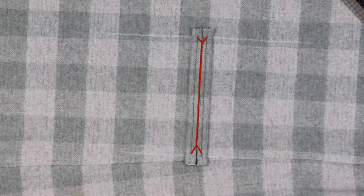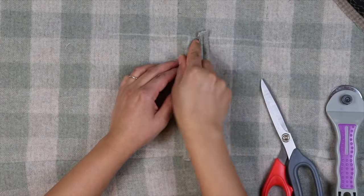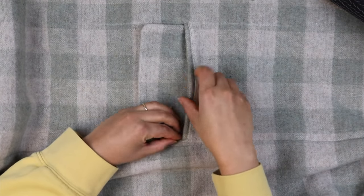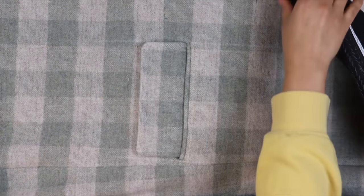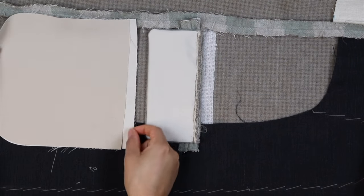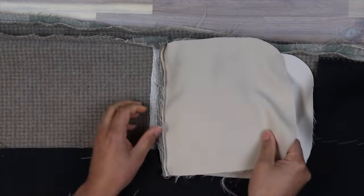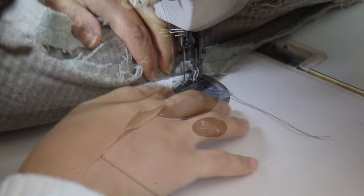Next, cut down the center and cut V's at either end, close to the end of your stitch. Flip the seam allowance and ends inside and iron flat. Insert the pocket flap and align the raw edge with the top welt seam allowance and sew. Then take the longer of your pocket bags and sew it into the seam with the pocket flap. The shorter pocket bag is sewn into the lower welt seam. When this is complete, sew up the seam — preferably with a zipper foot so you can get as close to the edges of the welt as possible.